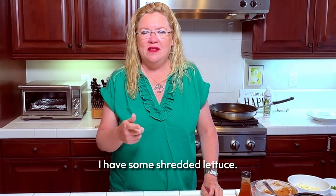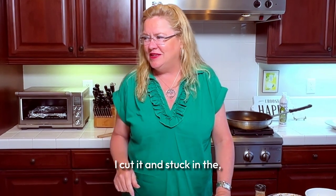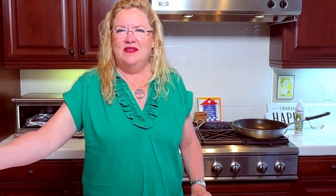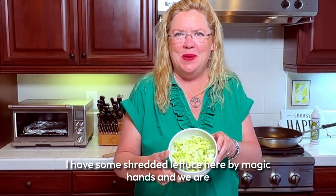Of course I have some shredded lettuce. I cut it and stuck it in the fridge, chopped it up — I have some shredded lettuce here, ready to go.